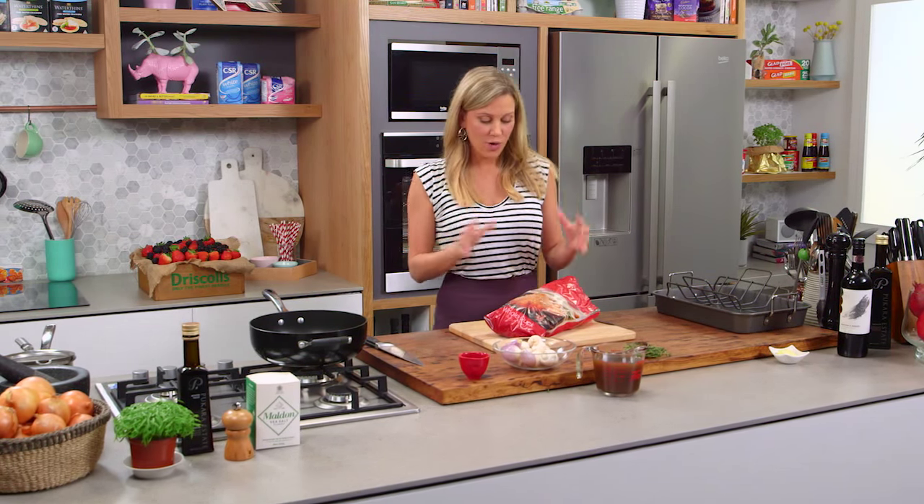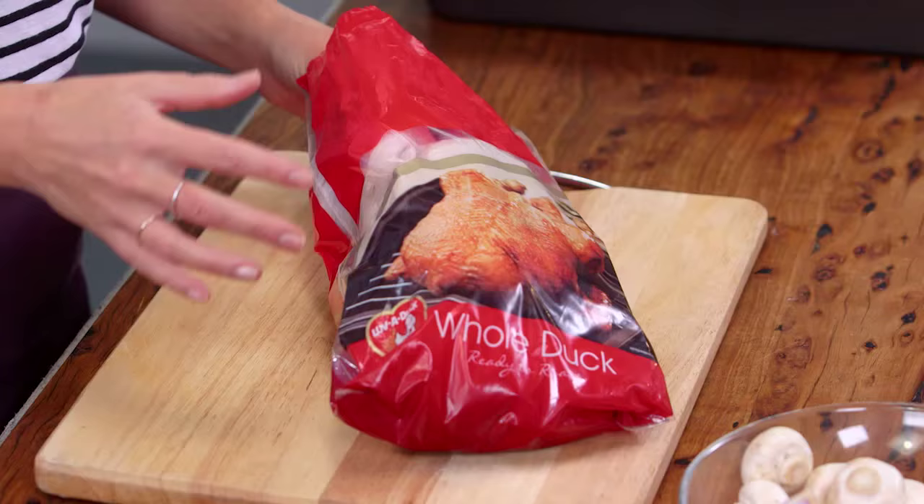Roast night doesn't always have to be about roast pork or roast beef. Roast duck is a fantastic alternative and it's really easy to cook.